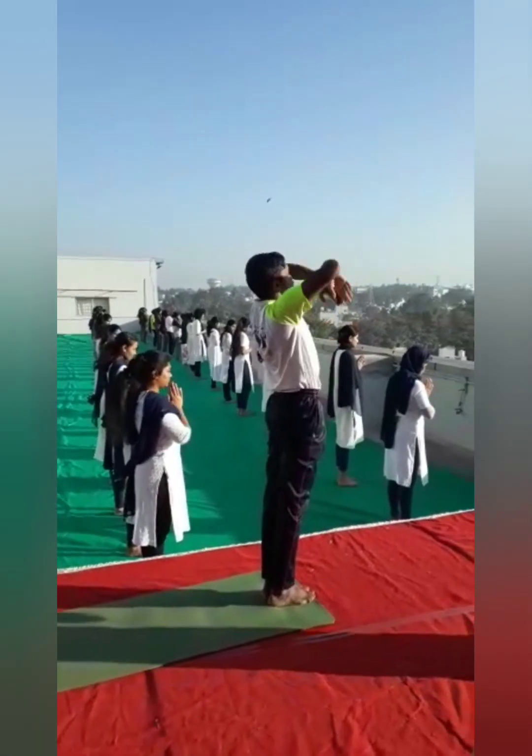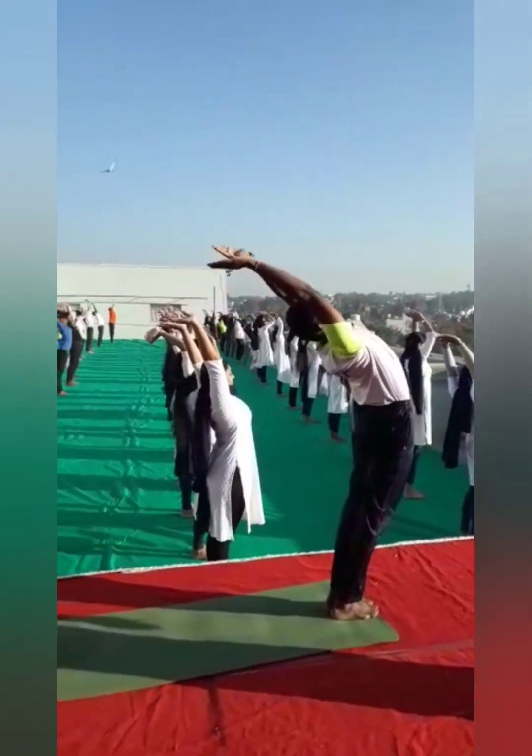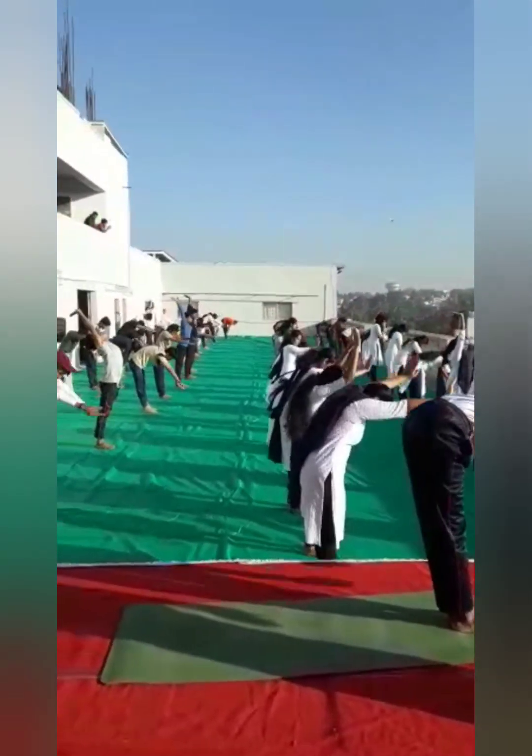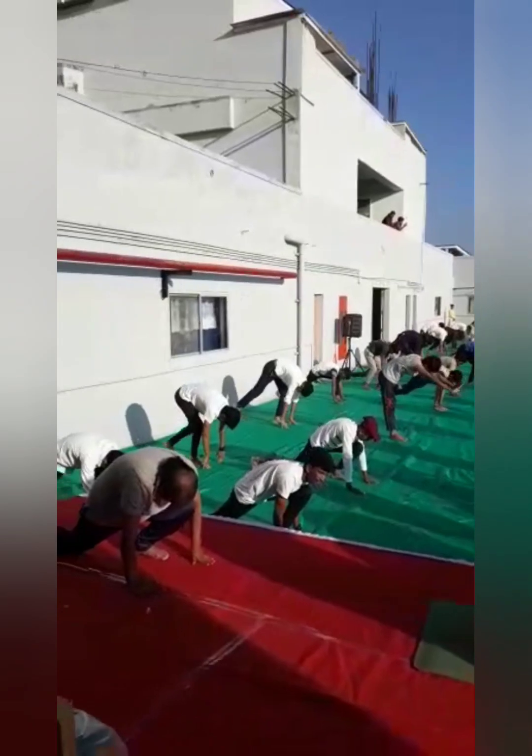Jump to the ground, turn the body, take a leg, let it go east to the ground. Now take your right leg backward, give Pupalapasarasana.